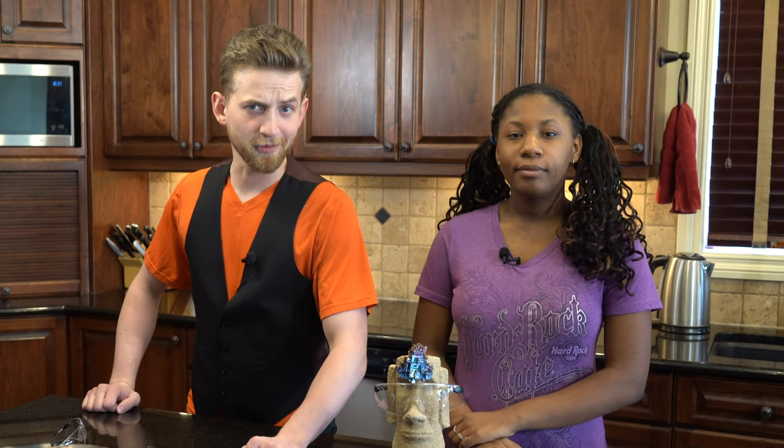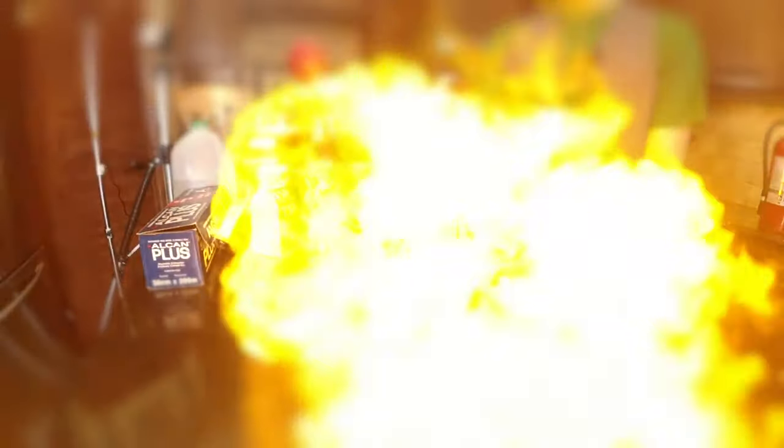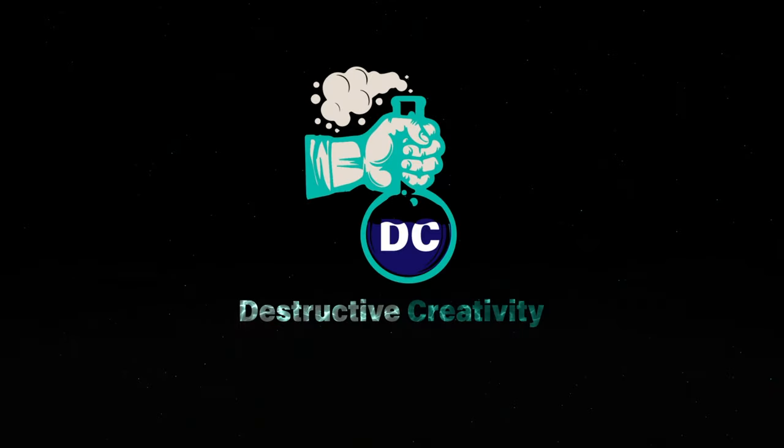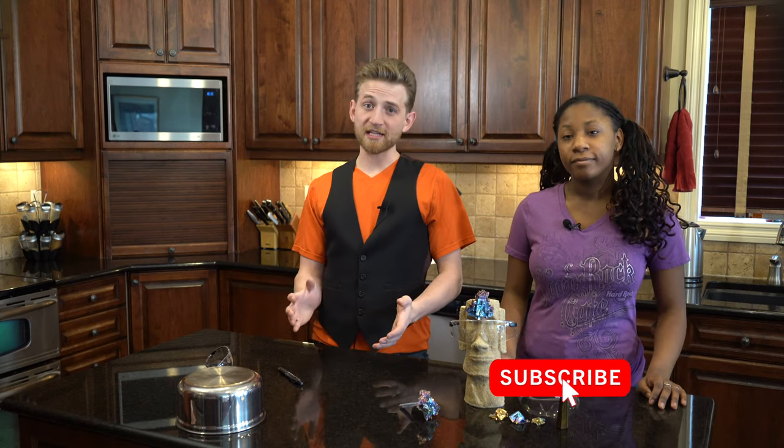So, you've learned how to grow bismuth crystals, have you? Take it to the next level and learn how to control the colors. This is the third video on bismuth that we have made, and we are by no means experts, but we do have some tips and tricks to help you take your bismuth game to the next level.